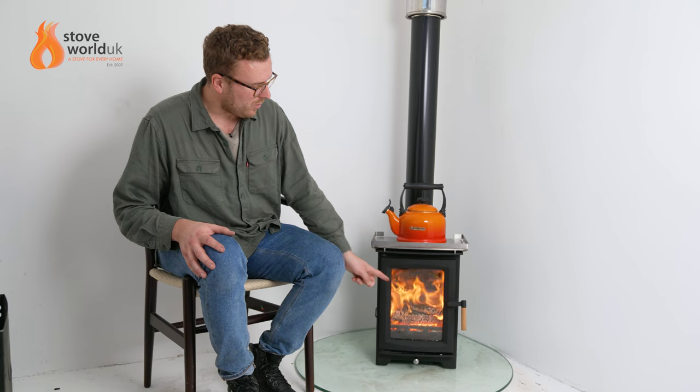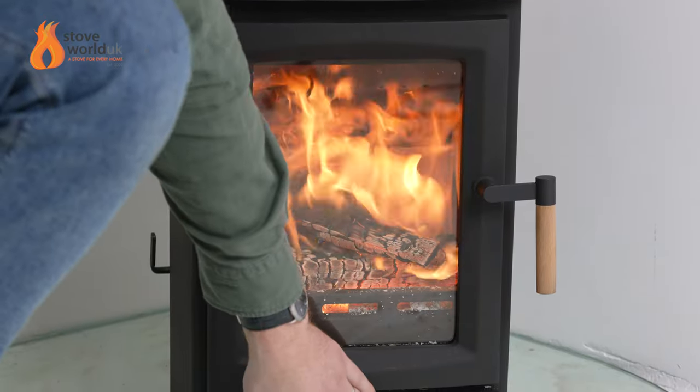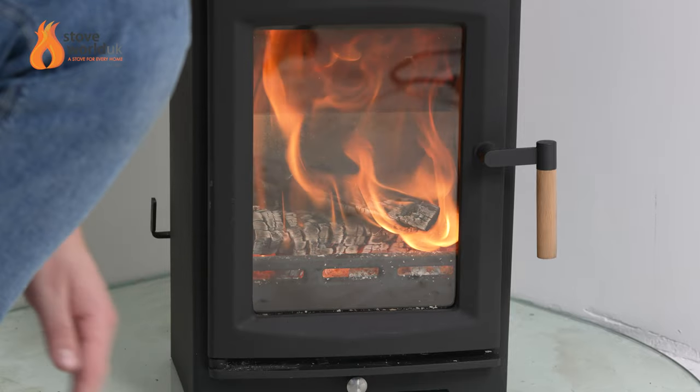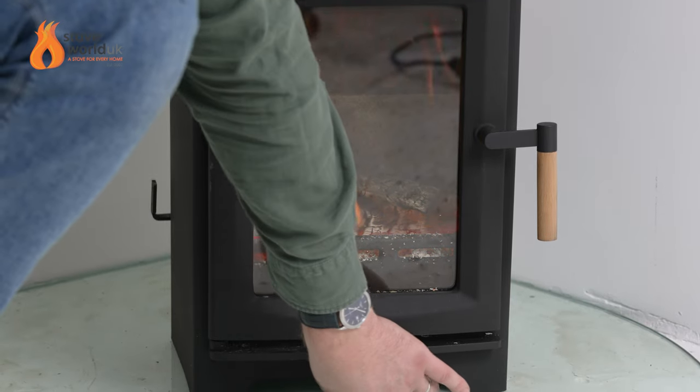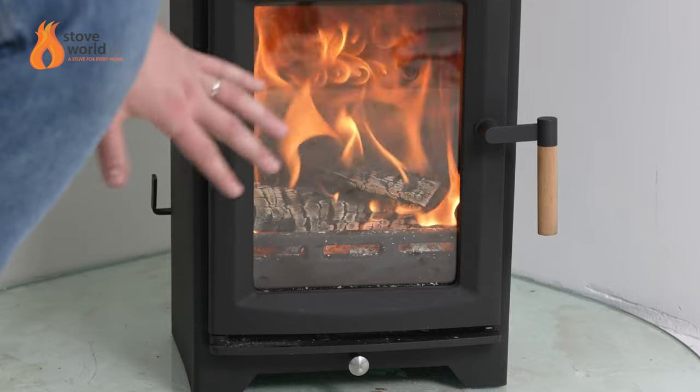If I were to put a piece of wood in now, I wouldn't even need to leave the door ajar — just open the vent a fraction, it'll catch and go, and then you can gradually close it off and let it trickle away.